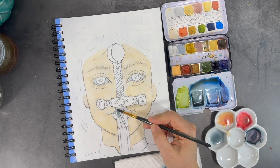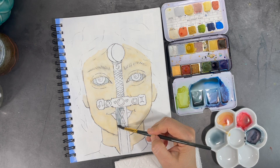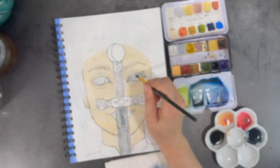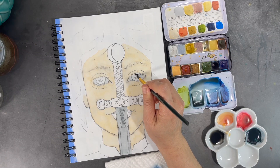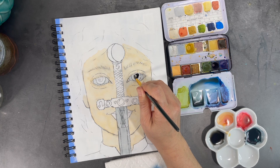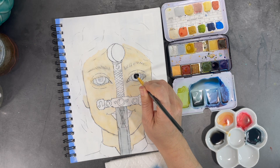Since I was already using a gray, I'll move on to painting the blade of my sword using that same shade of color. Because I'm always careful about making sure my colors don't bleed into one another, I move into another section of the painting where I know I don't have to worry about this.